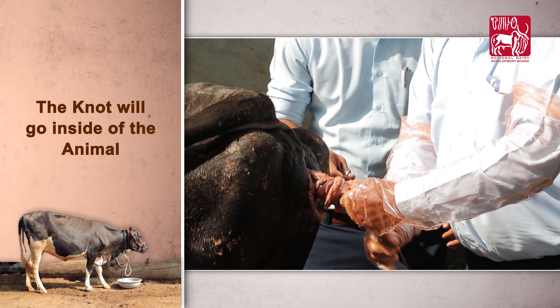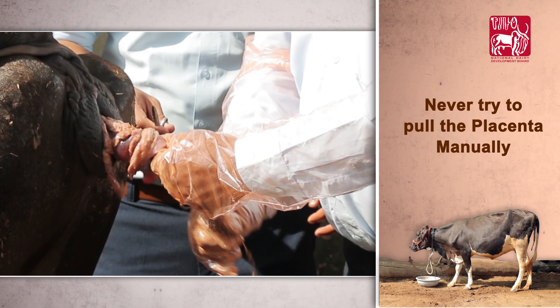The knot will go inside the animal. Never try to pull the placenta manually.